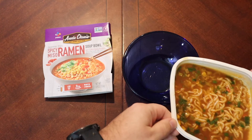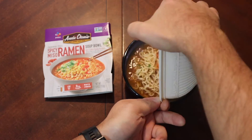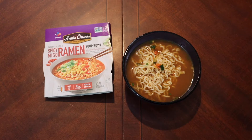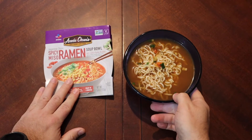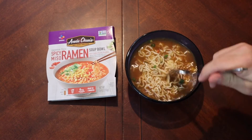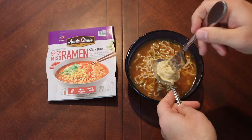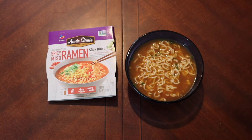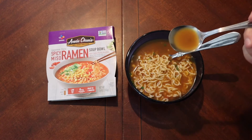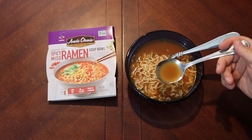Hopefully I won't drop stuff all over my table. Get in there, noodles. Not too bad — one of the cleaner transfers I've ever done. Okay, so here we go, a little spicy miso ramen. Let's try and get some noodles first and then go back in for a little bit more of the broth. Noodles are nice.